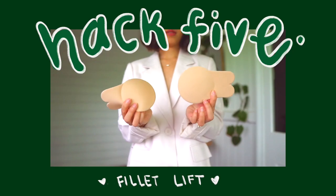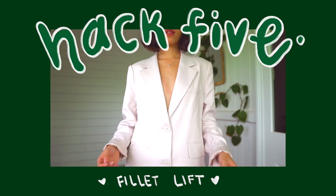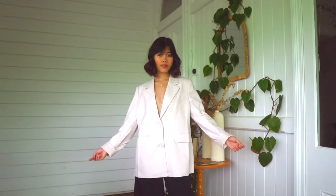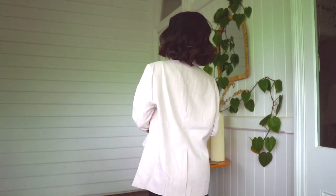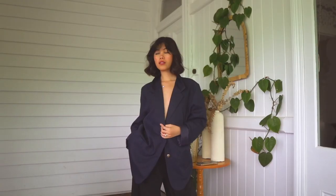One way to keep your chesties lifted, especially with v-neck type tops, is using these little fish fillet things I showed earlier. You clip the very bottom of your boob and then lift it upward, making sure the sticky adhesive is stuck to the top half of your chest. As you can see, the thing is peeking out a little — I didn't do a great job. I really don't even have boobs so you can't tell much of a difference, but if you have bigger boobs than me this will probably work a lot better for you.